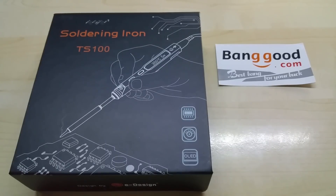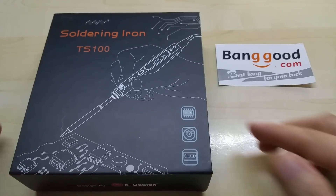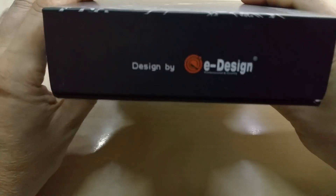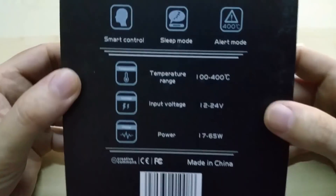Hello YouTube, this is my review of the soldering iron TS100 from Banggood. They kindly sent me this to review. Since I've worked with soldering irons all day long and love all of this, I figured I'd try this one. It comes in this box, as you might have seen here.